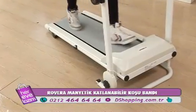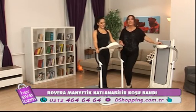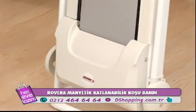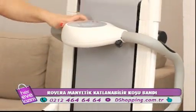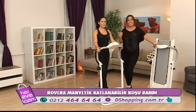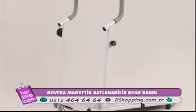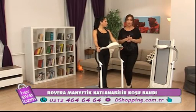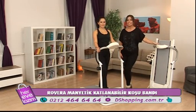Tuğçe hocamıza teşekkür ediyoruz, verdiği bilgiler ve ürünümüzü kullandığı için. Rovera manyetik koşu bandıyla hem koşabilir hem yürüyebilirsiniz. Spor salonlarına para harcamak yerine evinizde sessiz, elektriksiz çalışan bu ürünle balkonunuzda veya bahçenizde oksijen alarak yağ yakımını hızlandırabilirsiniz. Kampanya kartlarına vade farksız 12 taksit imkânı da mevcut.